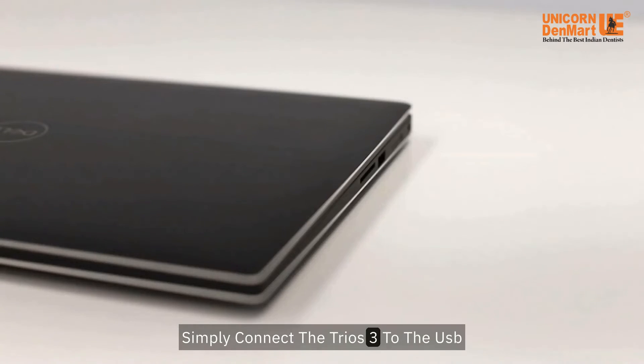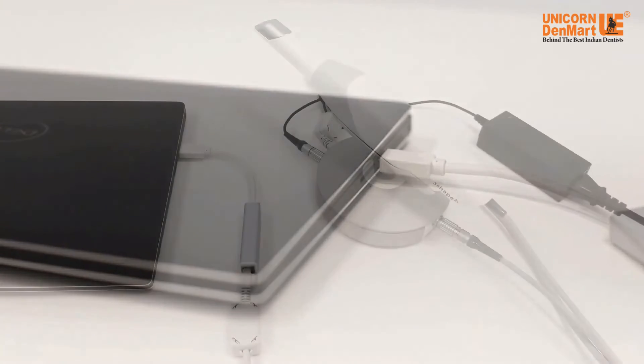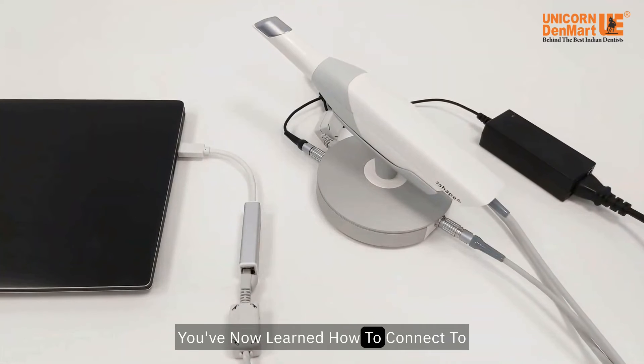Simply connect the TRIOS 3 to the USB 3 port of the PC and start scanning. You've now learned how to connect a TRIOS pod.